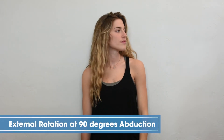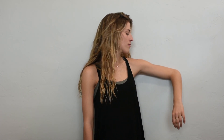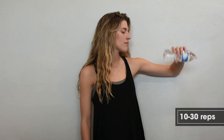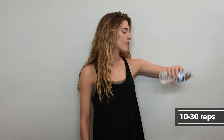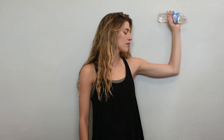External rotation at 90 degrees of abduction. We want to place the shoulder blade flat against the wall, which puts us in the plane of the scapula. Abduct the arm slightly below 90 degrees. We can use some resistance — a simple water bottle — and perform external rotation, trying to isolate that rotation and not let our shoulder come up off of the wall.